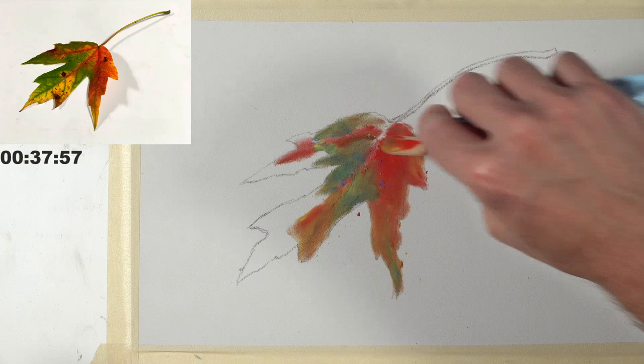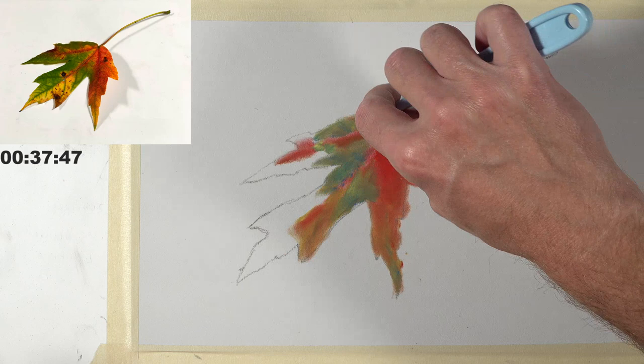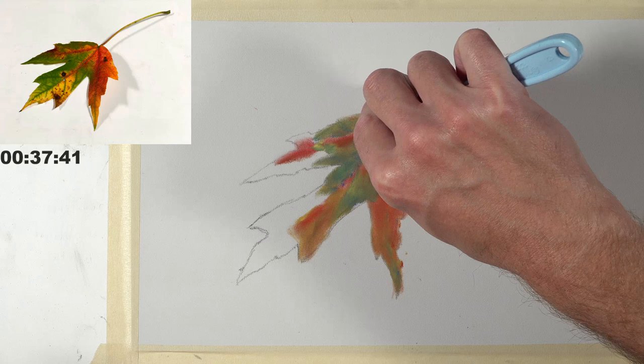The leaf is getting covered pretty fast — it really is saving some time. It's not very precise, but like I said, it's an underpainting. The second go-around is your chance for details and to make subtle adjustments.